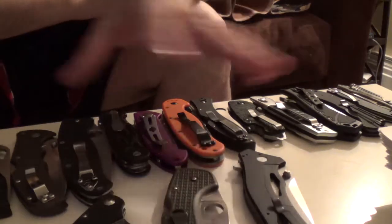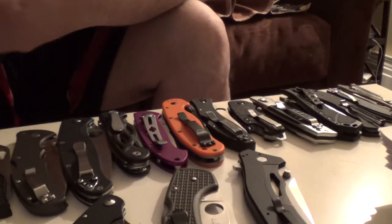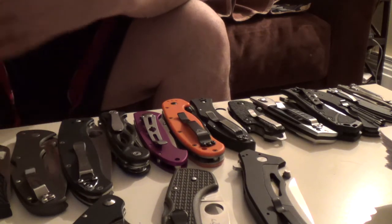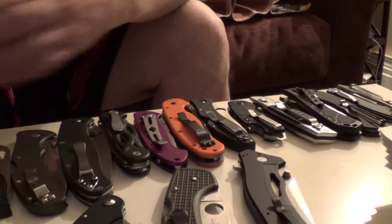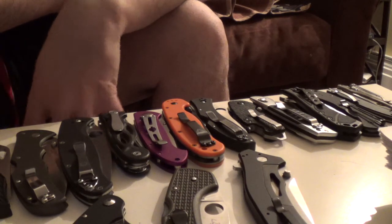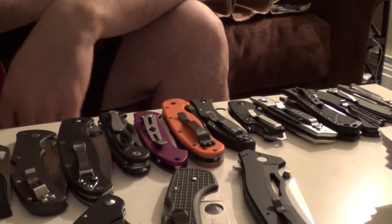I've had lots of different knives, and the ones I don't use or don't like — sometimes they're too heavy or too bulky — I don't keep them. This is the stuff that's just kind of stood the test of time for me. Anyways, take care.